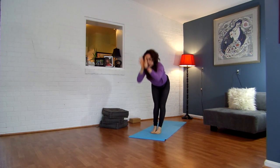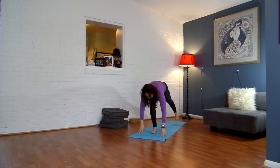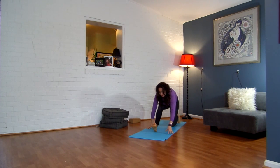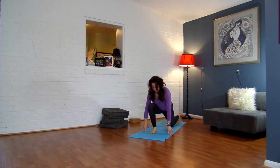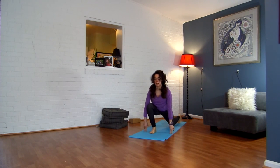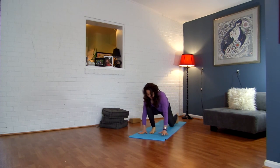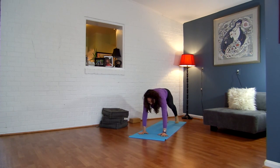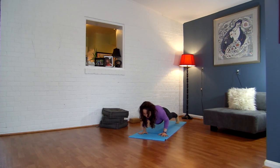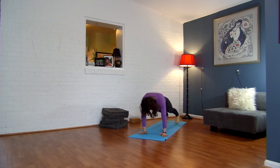Exhale, forward fold. Inhale, halfway lift. Exhale, step your left foot back into a lunge. Drop your back knee down. Inhale, straighten your front leg. Exhale, bend. Inhale, straighten. Exhale, bend. Inhale, straighten. Exhale, bend. Inhale, step into your plank. Exhale, chaturanga. Inhale, plank. Exhale, chaturanga. Inhale, upward facing or cobra. Exhale, downward facing dog. Spread your fingers, spread your toes. Let your head be nice and heavy.